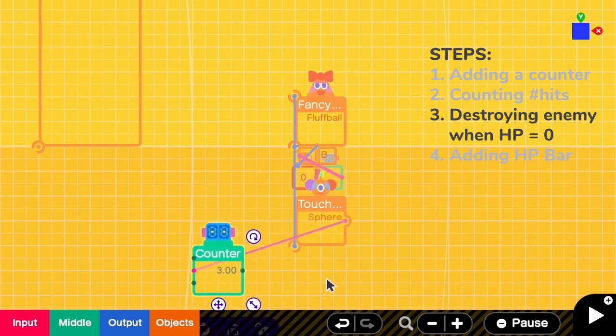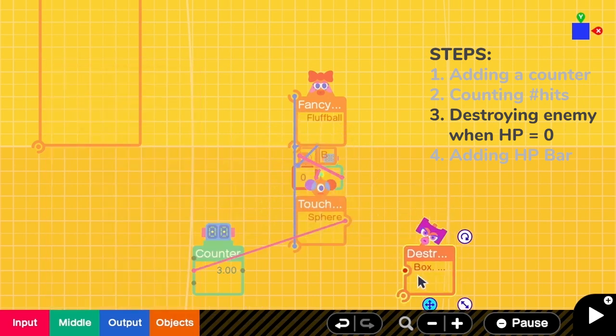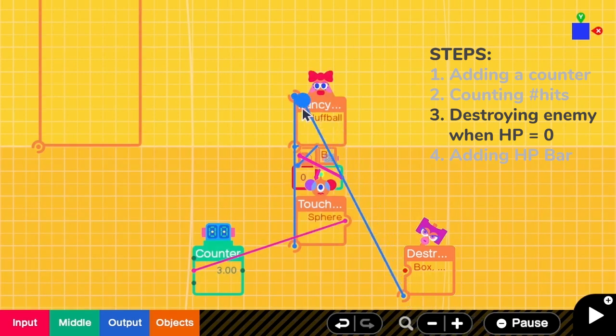So we have to make sure that when the counter reaches 0, it will destroy this fluff ball. So we need the destroy nodon. We connect the destroy nodon to the fluff ball nodon.